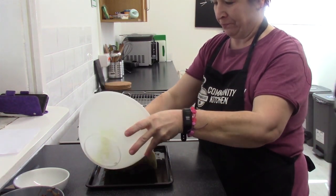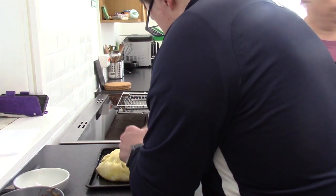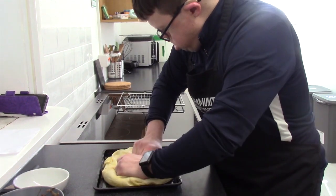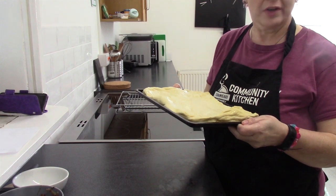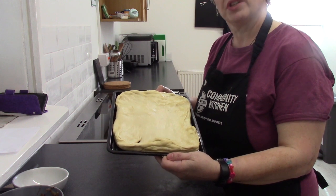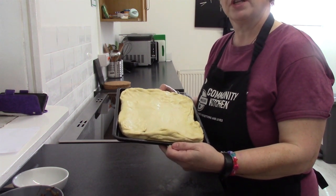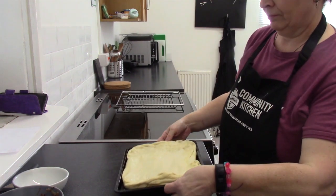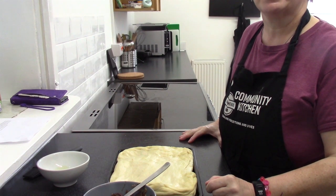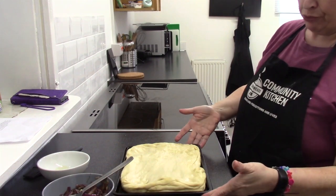I'm going to put it on here. What I want you to do is stretch it so it fits the tin. Chris, you've done a fabulous job — he's made that stretch to our baking tray; a Swiss roll tin would probably do. I'm going to cover that up and leave it to prove for another 20 minutes in a warm place. My oven has been preheated to 180 degrees centigrade. We've allowed that to prove for another 20 minutes, so it's looking pretty good.